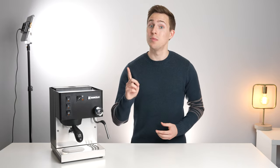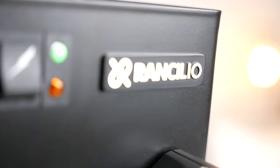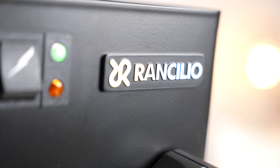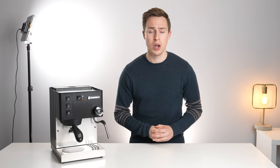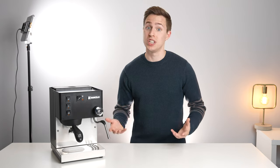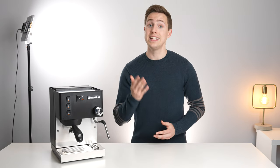Our next stop on the journey up the home espresso ladder is with Ranchilio. Now on their sixth generation of the Silvia, this machine has clearly stood the test of time, with hordes of people still recommending it in its respective price range. But how does it stack up with the machines we've already looked at so far, and is it right for you? Let's find out.